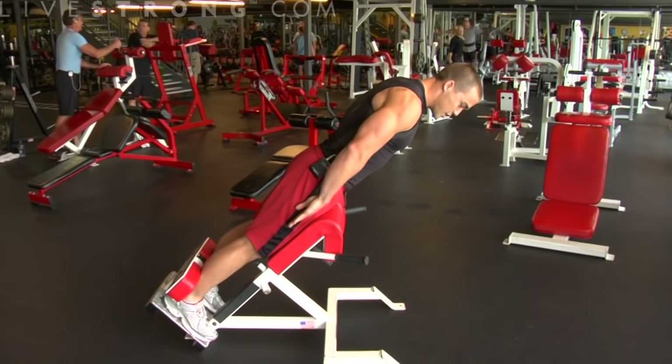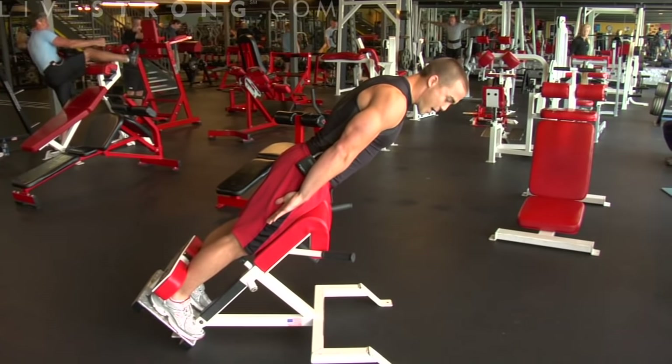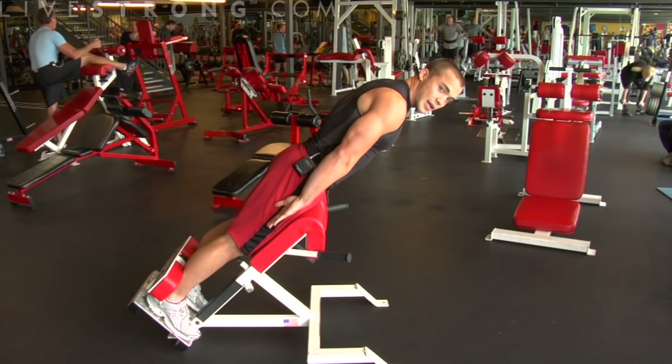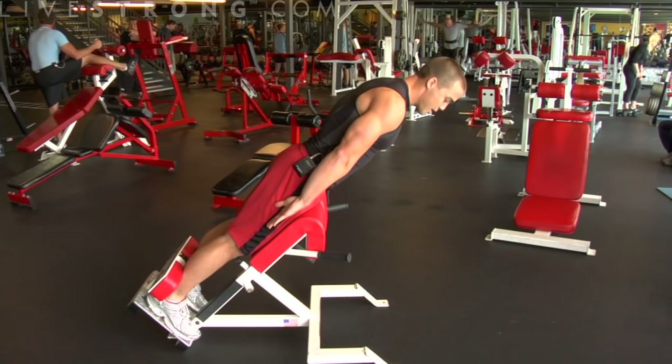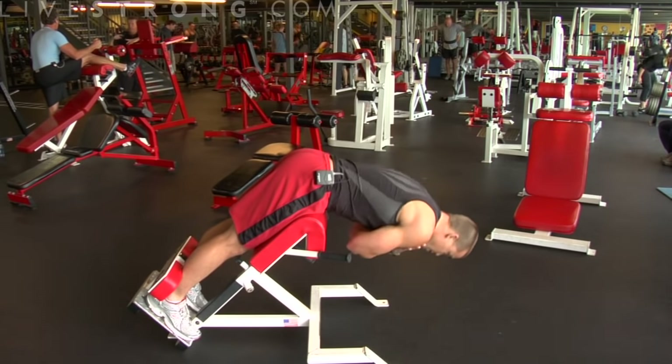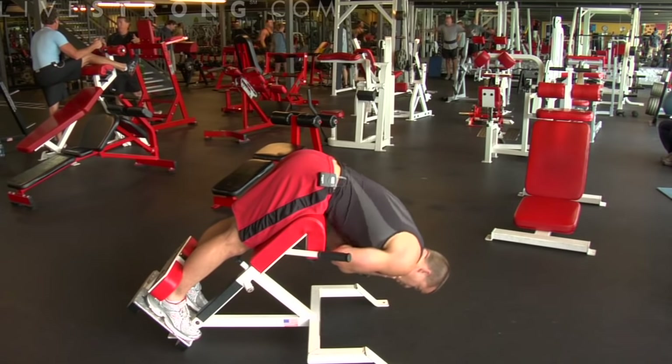When you're in this position, you want to imagine having a board straight against your back. You don't want to come up any farther than this position here, as you could hyperextend your back. Cross your arms across your chest. You're going to come all the way down slowly, and exhale on the way up.